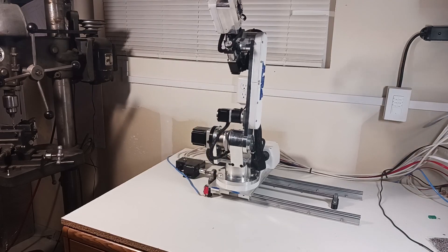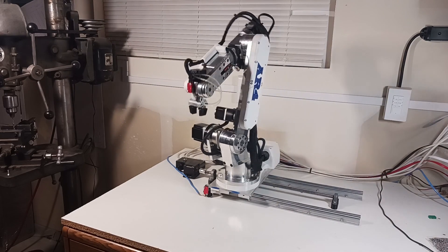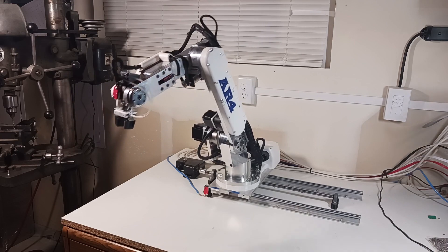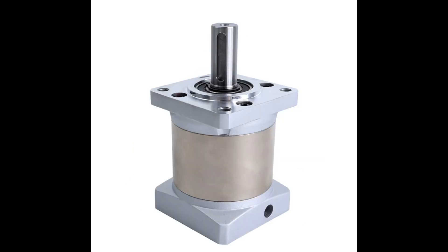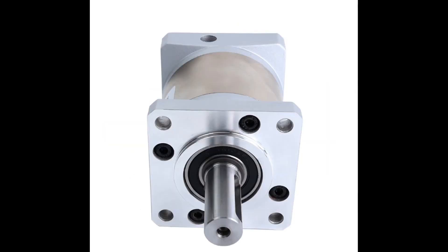Hello everyone, I wanted to put out a quick video update on the latest development for the AR4 robot. Stepper Online has come out with a new YGS series gearbox for their NEMA 23 motor size. This is a higher tolerance, higher precision gearbox and the cost isn't too much higher, so I wanted to update the robot to use this new gearbox.